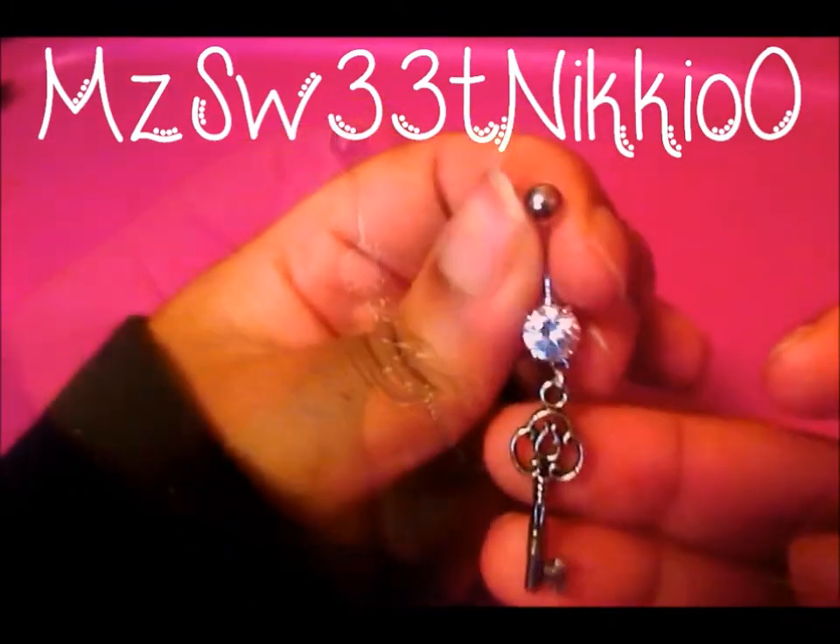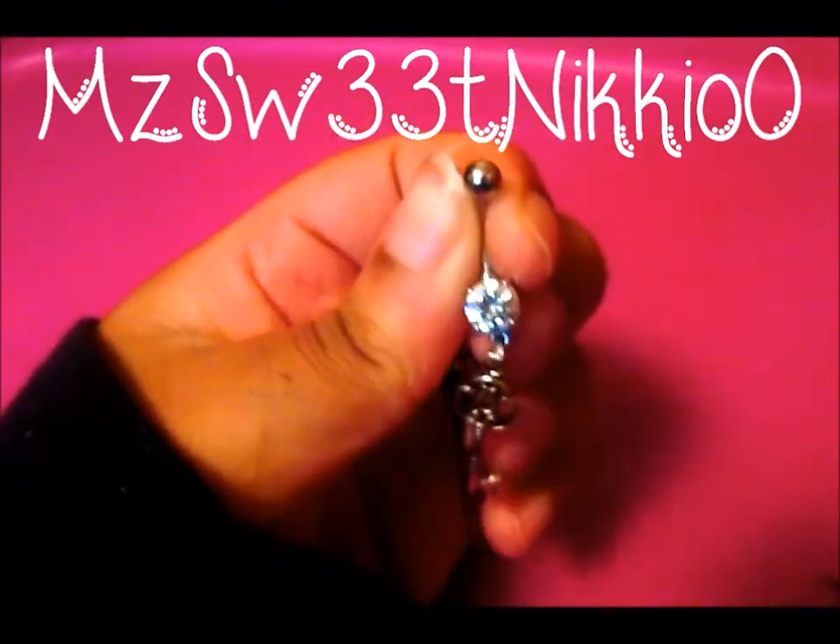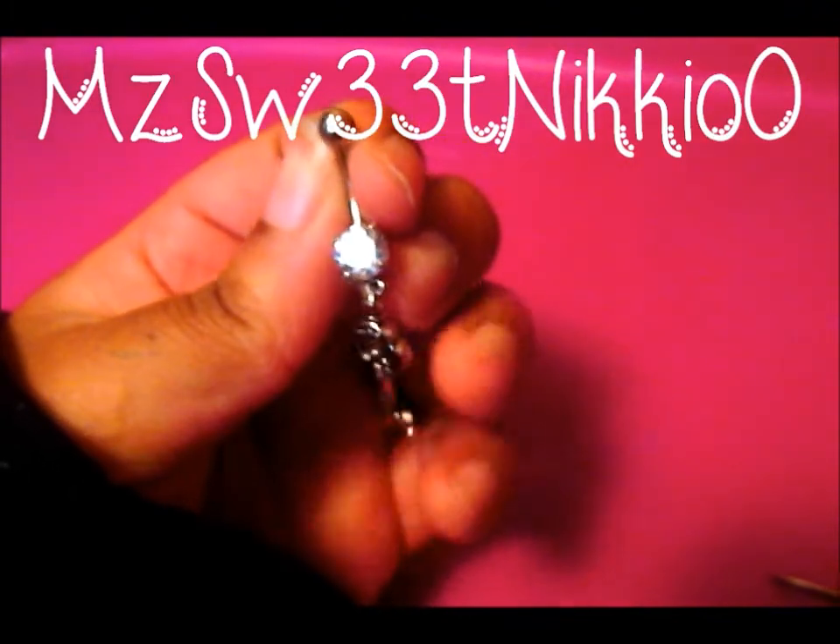If you like this video, give it a thumbs up. Leave some nice comments down below. I really, really do thank you guys for watching my video, and subscribe to me for more.